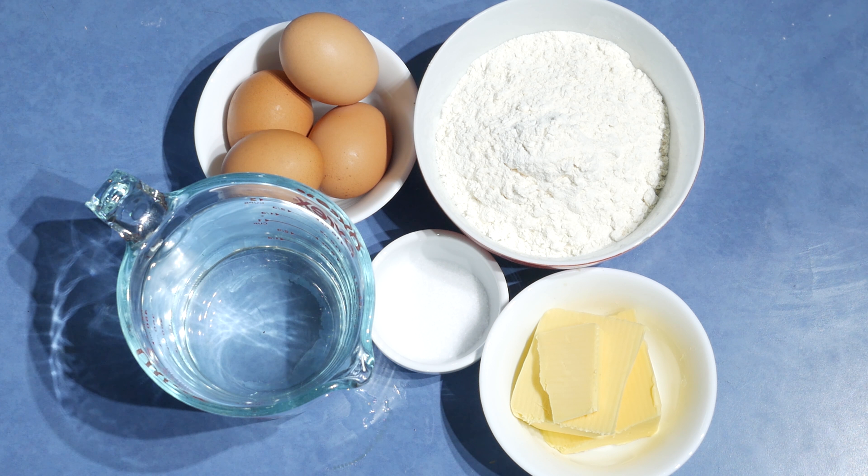Chocolate eclairs are a real treat that you can find in cafes or even restaurants, so I thought of sharing the correct recipe for chocolate eclairs. If you don't have a correct recipe, it's hard to make eclairs.